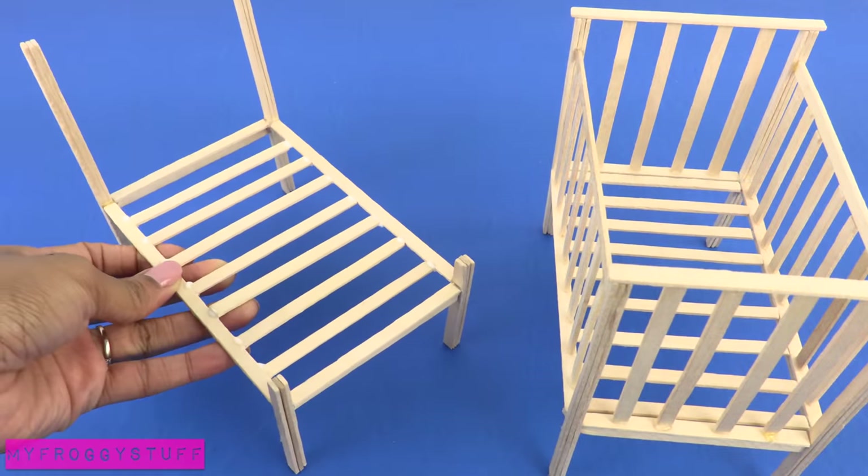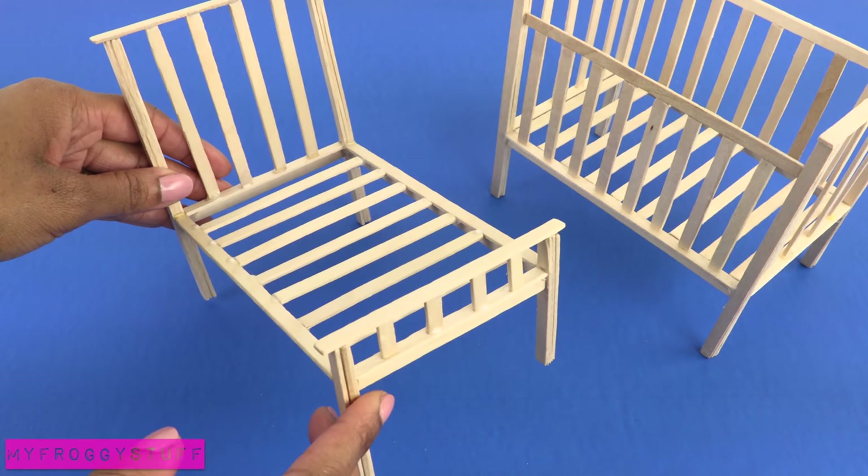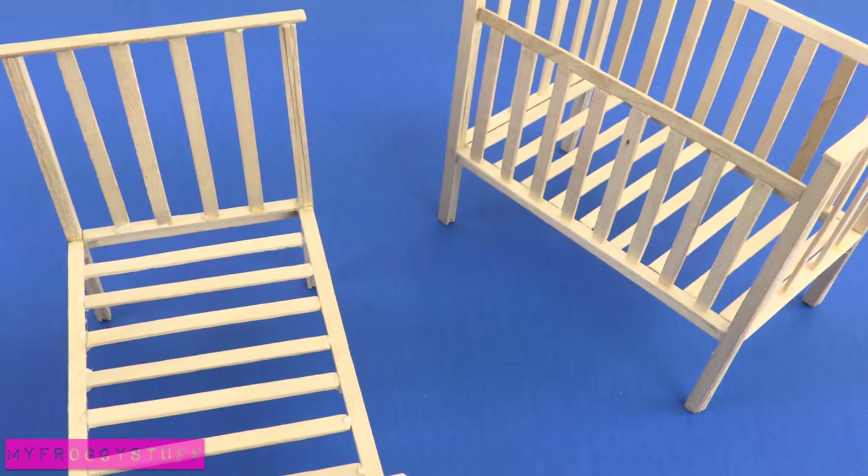We can alter it by making one end shorter and adding skinny sticks across the back and the front, to make a bed for our small dolls when they are ready to move out of the crib.